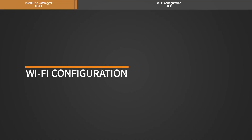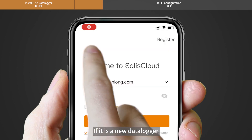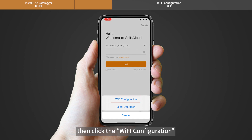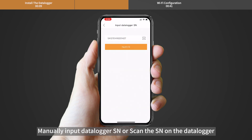Wi-Fi configuration: Use your phone to scan the QR code to download and register the Solis Cloud app. If it is a new Datalogger, please configure it first, then click Wi-Fi configuration. Manually input the Datalogger SN or scan the SN on the Datalogger.